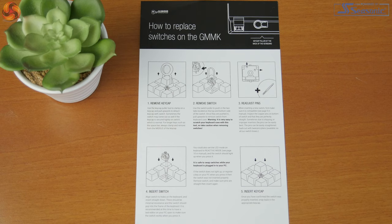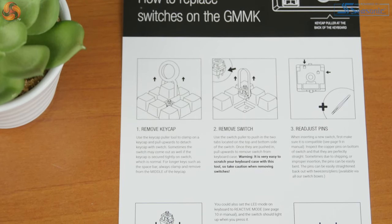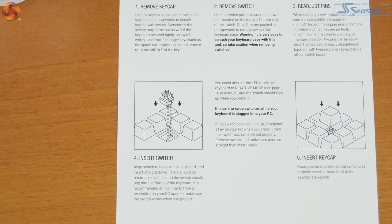The instructions tell us how to do it. The red thing on the back is the keycap puller and the other tool is the switch remover. It also says you may need to adjust the pins — see page nine in the manual — and you need to make sure they're perfectly straight, because sometimes due to shipping or improper insertion the pins can be bent. You just need to straighten them back out. Insert the switch, align the holes on the keyboard and insert straight down. There should be minimal resistance and it should pop into the frame. It's also recommended to have a text editor open on your PC to make sure the switch works when you press it.